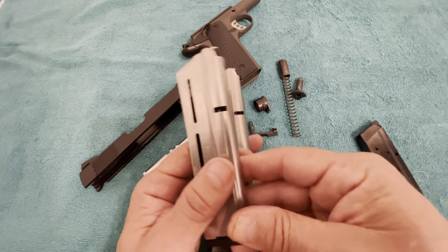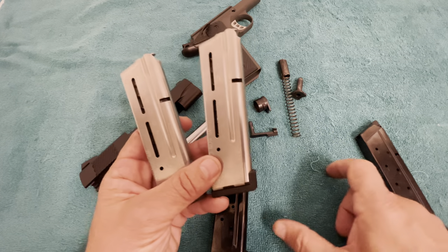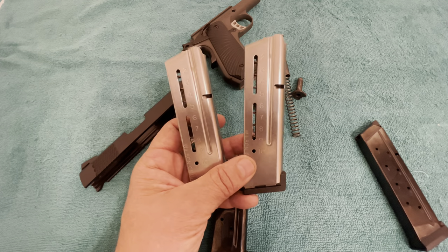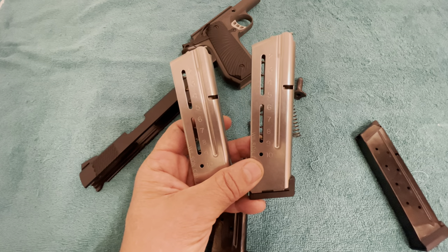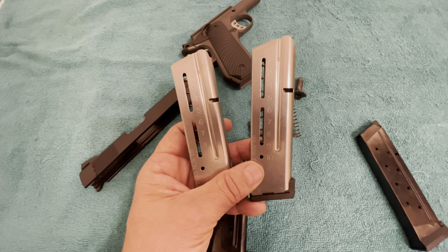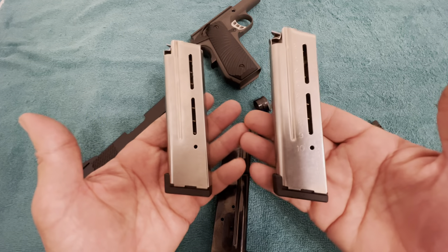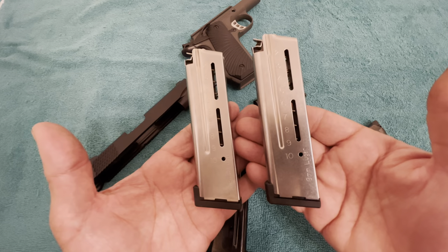Let's get out to the range and send four mags downrange and see what happens. We'll be shooting full metal jacket — three mags of that — and one mag of defensive ammo. If you haven't subscribed to my channel and would like to support it, give me a thumbs up, subscribe, and hit the notification bell. If you're watching on Rumble or Utreon, hit the follow button and leave a comment — tell me what you think about this particular little firearm.